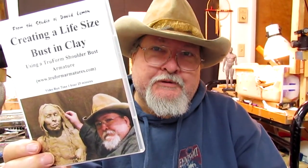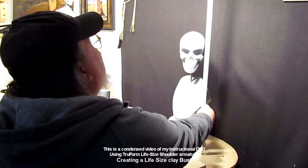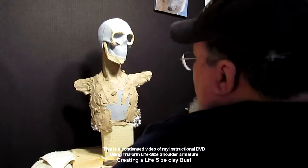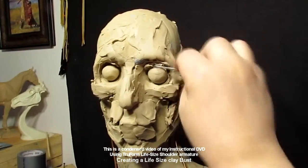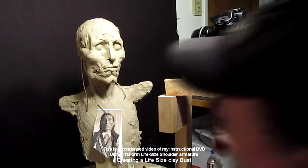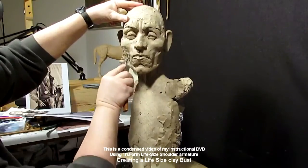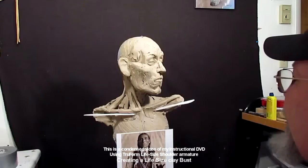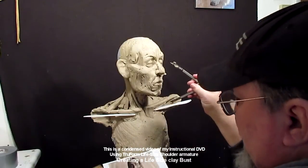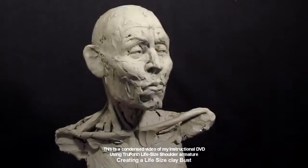This one is creating a life-size bust using a life-size armature you can buy from Trueform Armatures online. From the base to the top of the head it's just about 25 and a half inches tall. I take a Trueform Armature from trueformarmatures.com and start adding clay to it to show how you can utilize this wonderful tool — an armature that's foam and resin — to make a portrait of Henry Roman Nose, a Southern Cheyenne warrior and chief.